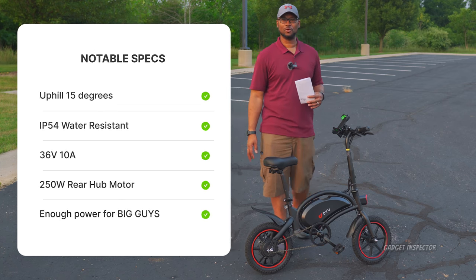This bike does not require a key to turn it on — it's just a simple power button. Push it once and you'll see the LED lights show up. This is a really clean design. Cable management is really good — the only cables you can really see are up front and behind the stem. You have a good range of motion with the front wheel and it doesn't look like those cables are getting caught at all.